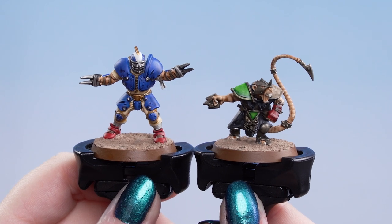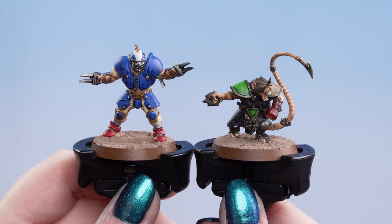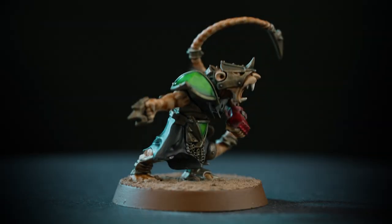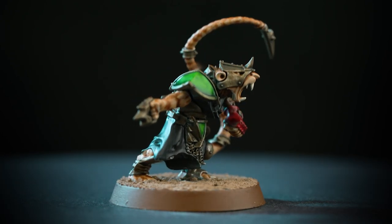With the texture now dry and the rim of the base painted, our Human and Skaven players are now complete. And there you have it — ready to smash skulls on the pitch, our Reikland Reaver Lineman and our Skaven Blight Scramblers Iron Rat are prepared to go head to head. By following these methods and techniques you can easily apply these to any players in your team. I hope you enjoyed this video and enjoyed painting your own Blitzbolt box set — we'll see you again soon. Bye bye!